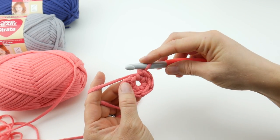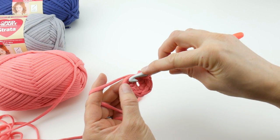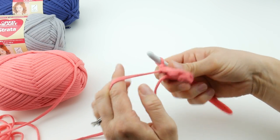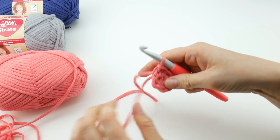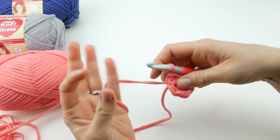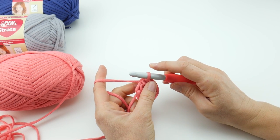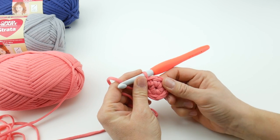Count two chains up and join with a slip stitch to close the round: insert the hook into the chain, bring up a loop, and bring that loop through the loop already on your hook. Then pull the tail to tighten and help close the center. If you want to use the magic ring instead of this method, I also have a video on the magic ring — some people prefer that to start a project in the round.